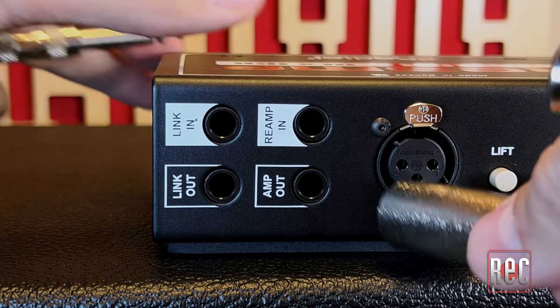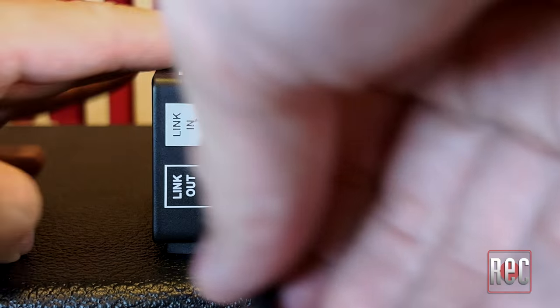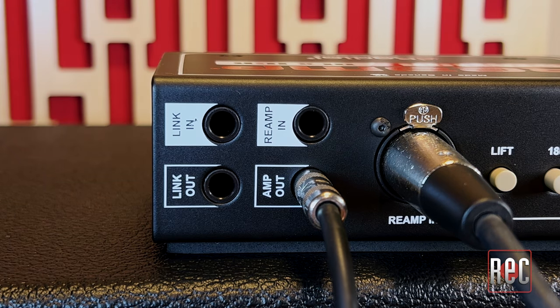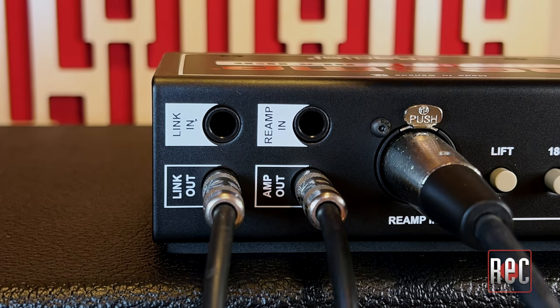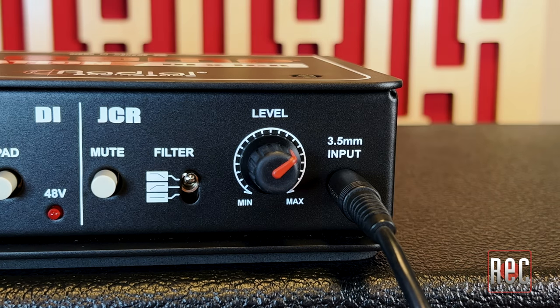Radial also adds some additional features to the re-amp side not previously found on the JCR. In addition to a choice of balanced XLR and quarter-inch re-amp inputs and the quarter-inch TS re-amp out, the Re-amp Station adds a balanced quarter-inch Link I/O that allows you to daisy-chain multiple re-amp stations to easily feed multiple amplifiers.